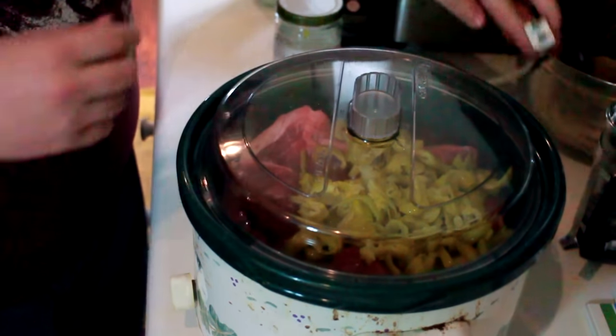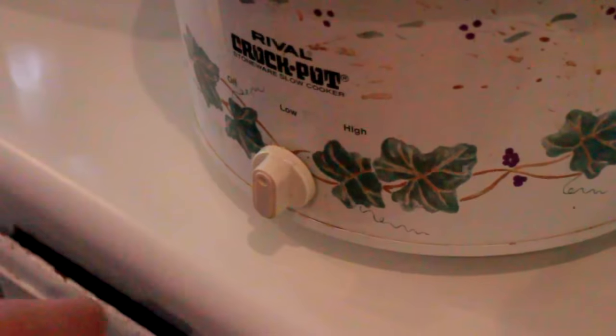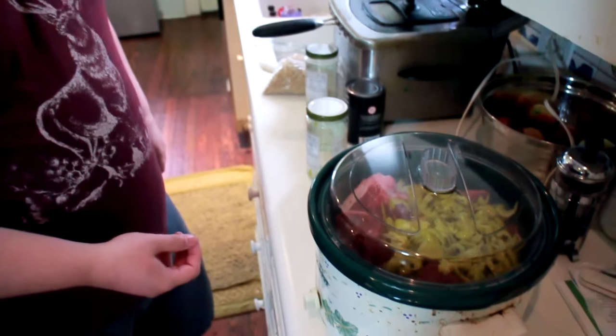One thing I want to say is that if you don't like pepperoncinis, you should still try this because it doesn't have that sharp overwhelming flavor. It really mellows out into just a slight bite to the meat — it doesn't taste at all like raw peppers or pickled peppers. We'll plug it in and set it to low. If you're on a time crunch you can try cooking it at high heat but it won't be as tender. Sometimes I like to start at high just to get it going and then bump it down to low as soon as it looks hot — I think that's what I'm gonna do today.